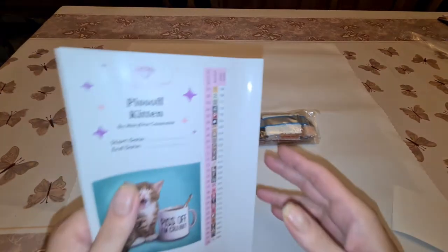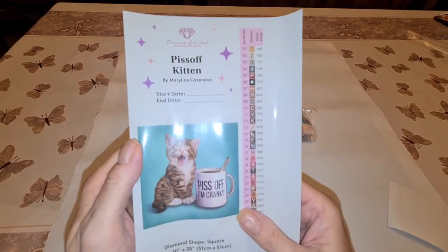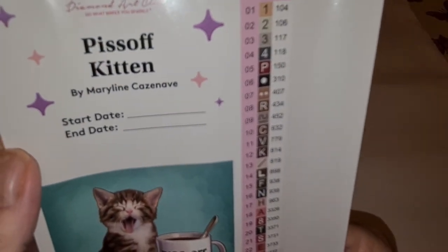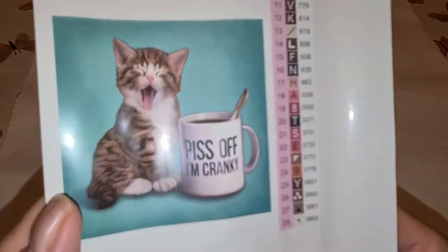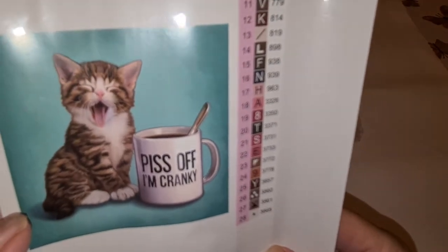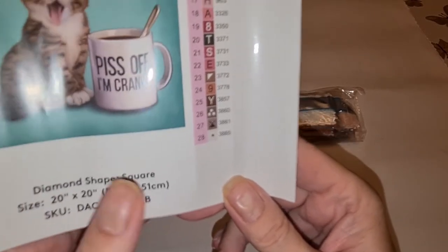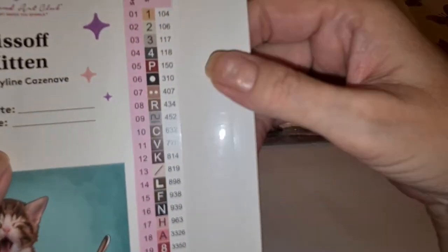Here we go — it's Piss Off Kitten! I'm going to do this one for Claws and Paws. It's by Mary Lynn Kazanoff. You got your start and end date, and this whole thing is a sticker. Isn't she pretty? Piss off — I'm cranky. It's square, 51 by 51. There are ABs, and we only have 28 colors. My last one had like 50-odd, so that's wonderful.